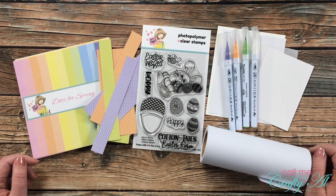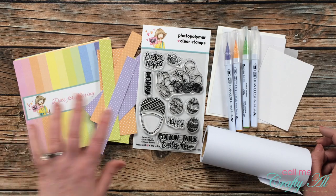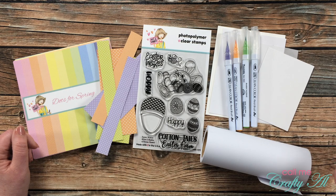Hello crafty friends, it's Alicia of the Call Me Crafty Owl YouTube channel, and I am here today to make a quick and easy card using some scraps and a stamp set from the Not Too Shabby Shop. I hope you'll stick around and see what I'm going to create.